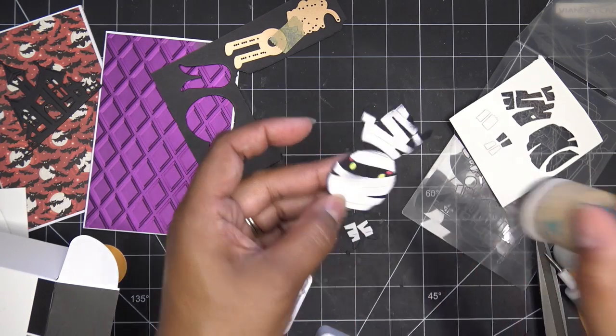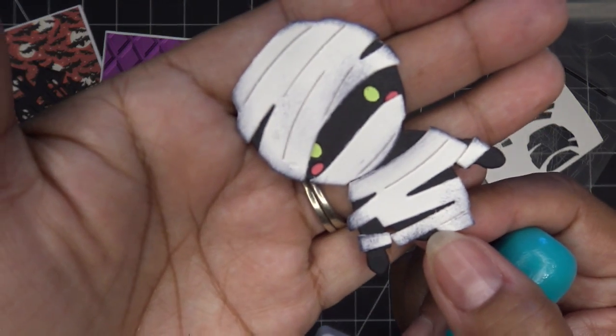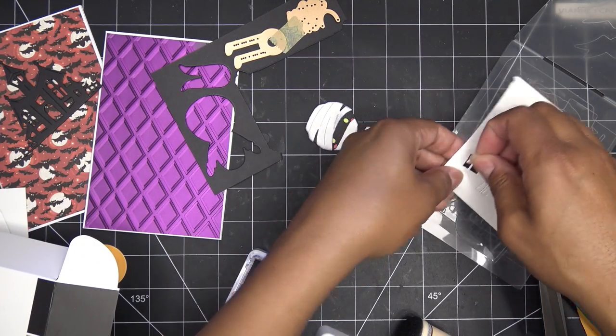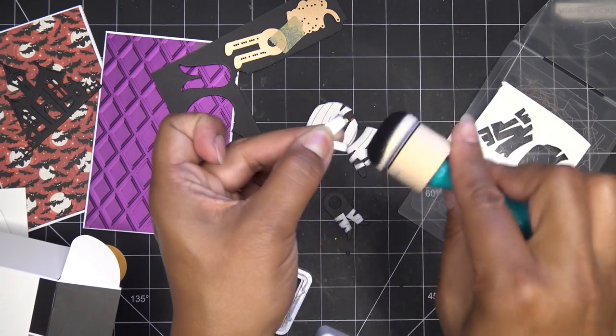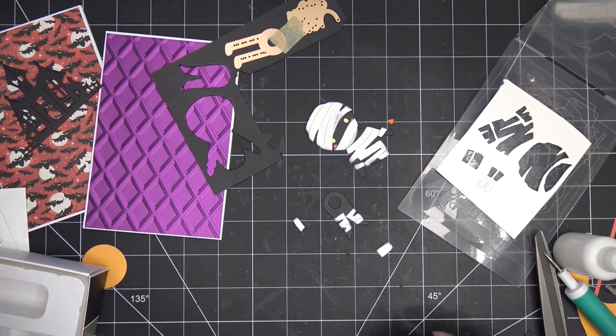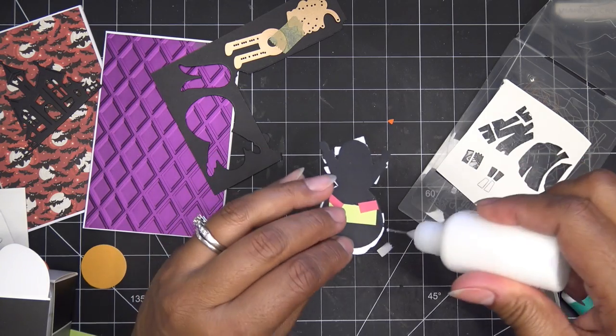I'll do the same thing with his little legs — it's hard to see right now but there it is. And then these little ends of bandages — I think they're so cute. What cute little additions are these! So these guys I'll do a little decorating, a little distressing, before I put them on.